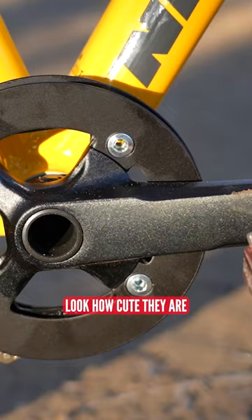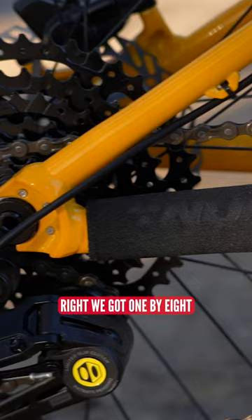Tiny little cranks — look how cute they are. We got one by eight, you got gears on this thing, derailleur, you got shifters, you got mini grips. Everything is just so cute.